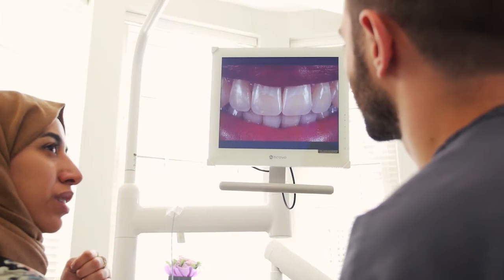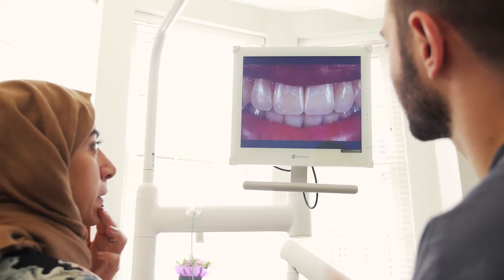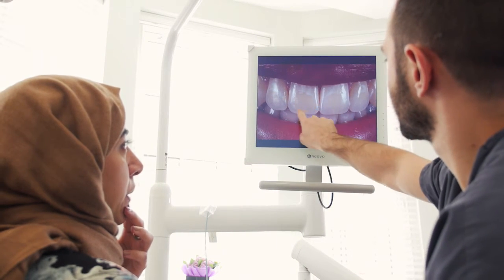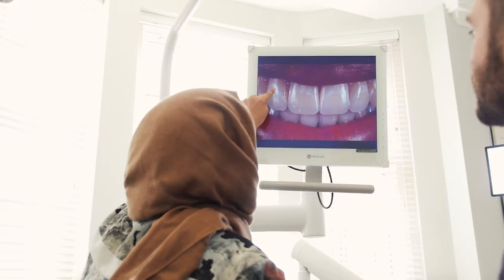The type of patients who I treat with ICON are generally patients who have been affected by these lesions their whole life. They've previously been told that either nothing can be done to remove them, or that the treatment recommended to them was a little bit too aggressive. In general, the patients who we treat with ICON have given up hope, and ICON for them is the light at the end of the tunnel.